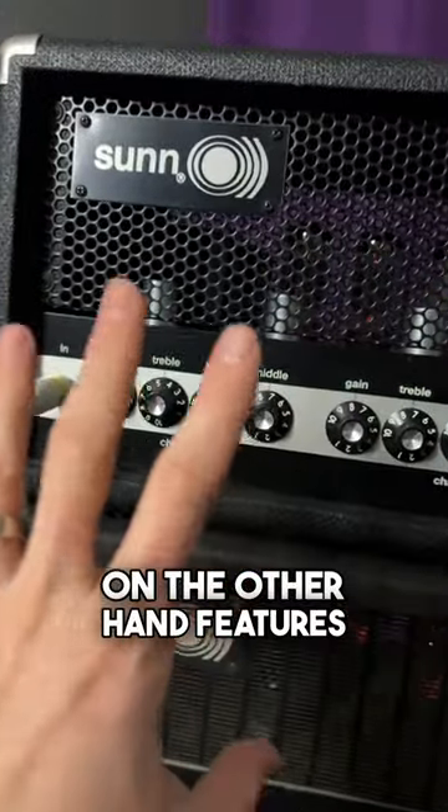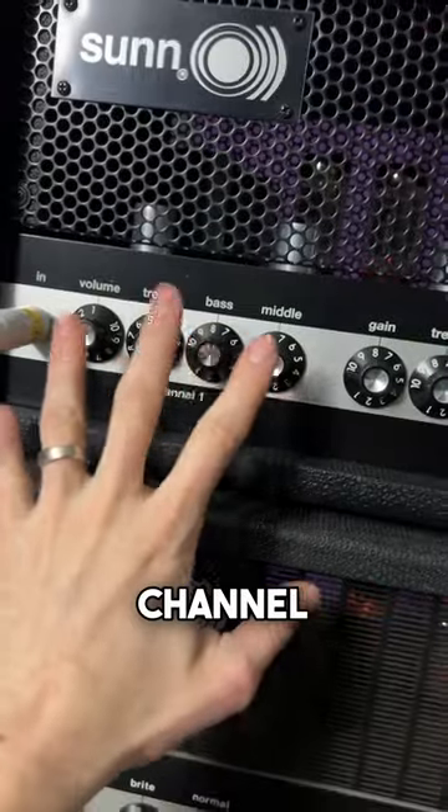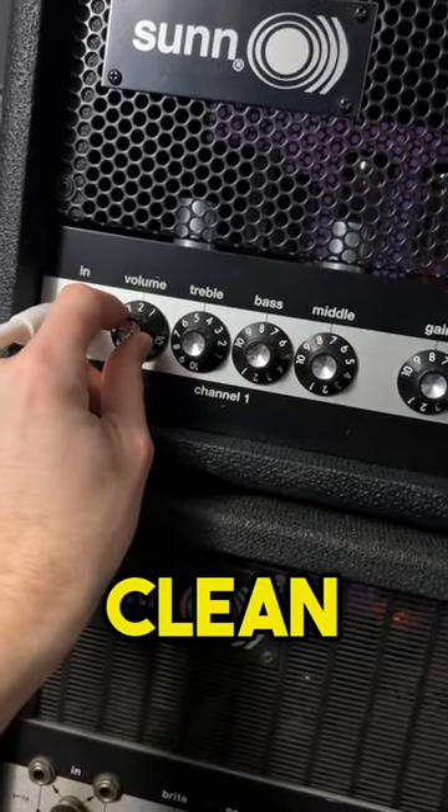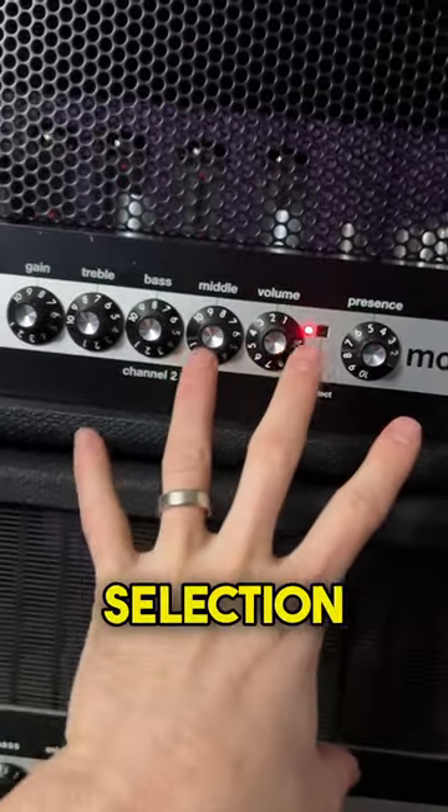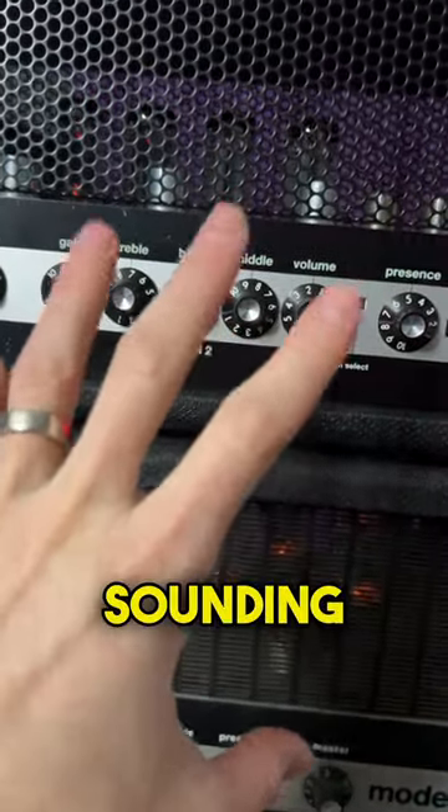The Reissue on the other hand features two foot switchable channels. Channel 1 is a non-master volume style channel that starts out clean but crunches up pretty quick. Channel 2, which is enabled with the channel selection button, is much more modern sounding and high gain.